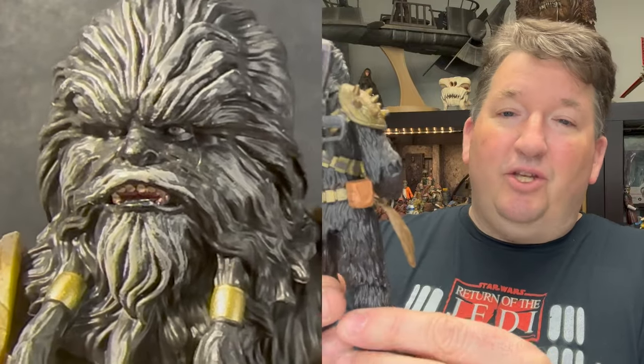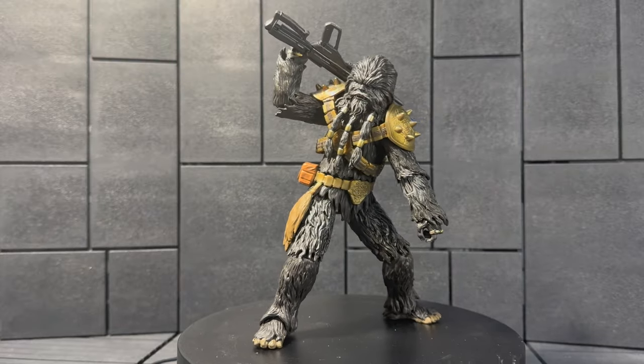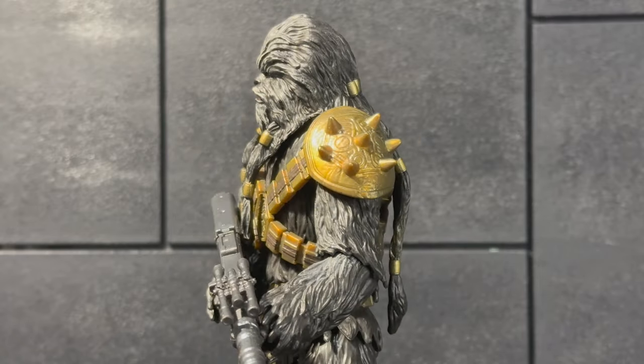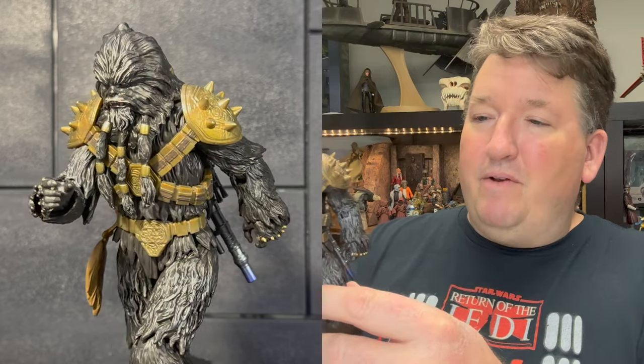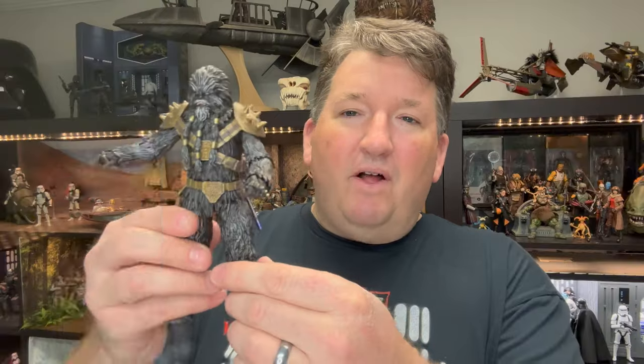Number nine is Black Krrsantan from the Book of Boba Fett — the Wookiee Bounty Hunter slash Gladiator. This is number nine on my list because it's an awesome looking figure. The sculpt is phenomenal; he just looks like he stepped straight out of the show. But it's also towards the bottom of my list because the sculpt is not great for articulation and they didn't give it the accessories it needed. I was trying to pose this guy and it was just so hard to get him in any interesting dynamic poses — he can barely hold his rifle, he doesn't have fists for doing his brass knuckles, and could really use another head sculpt with a growling expression. His joints are all constricted by the Wookiee fur. So he's just going to stand on my shelf with my other Bounty Hunter figures looking menacing, which is fine.